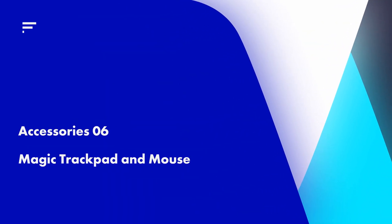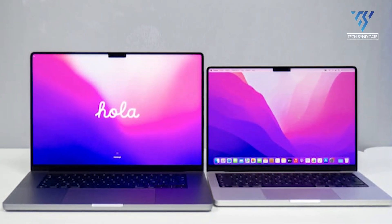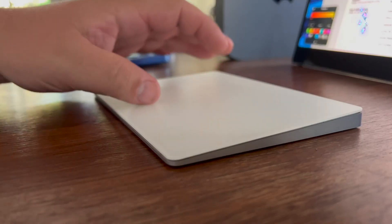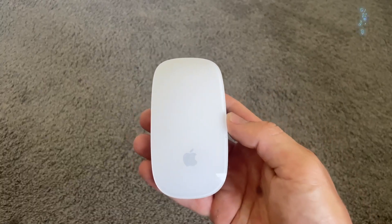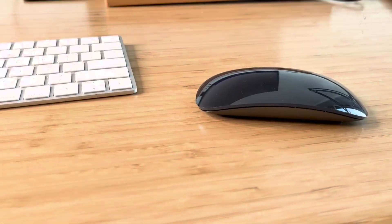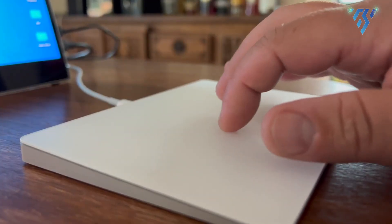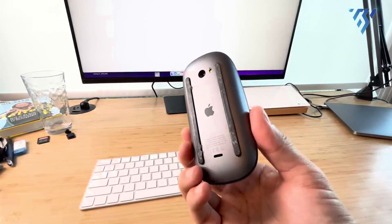The Magic Trackpad reimagines the conventional trackpad found in MacBook Pro or MacBook Air models, offering an individual experience without being integrated into a laptop. This sizable glass-touch surface operates without a physical click board, utilizing haptic feedback to replicate a click upon pressing. The Magic Mouse, on the other hand, stands out as an aesthetically appealing computer mouse characterized by its sleek glass surface and compact design, detecting both clicking and the precise location of the click. However, the Magic Mouse does have a drawback — its charging port is located underneath, rendering it unusable during charging.